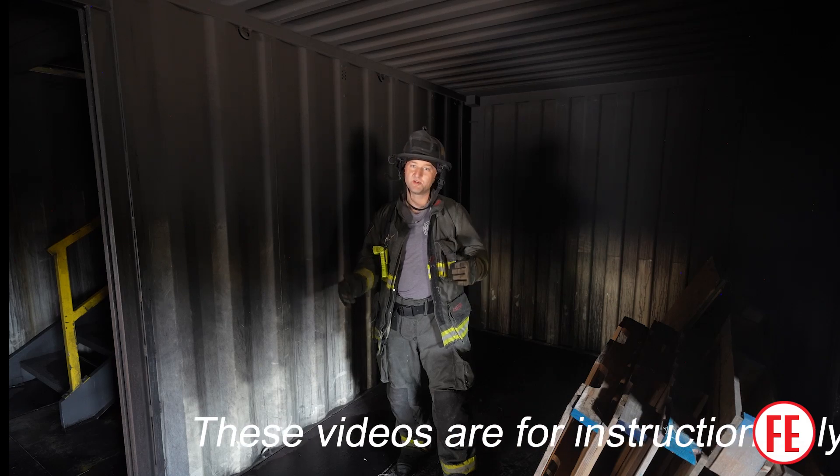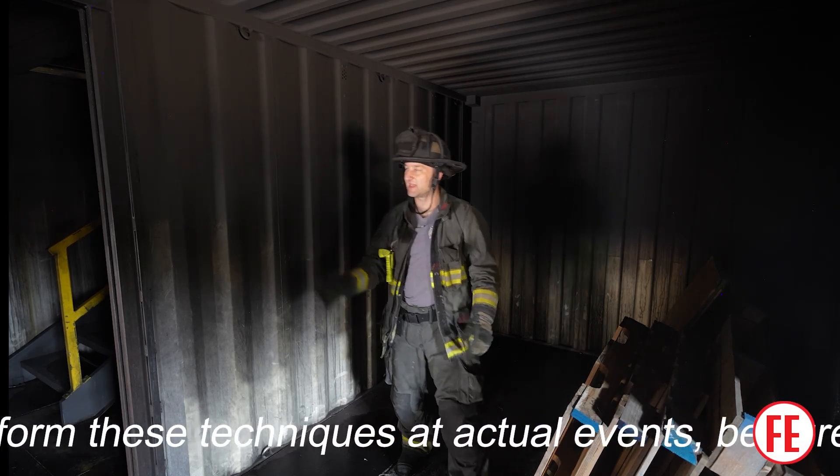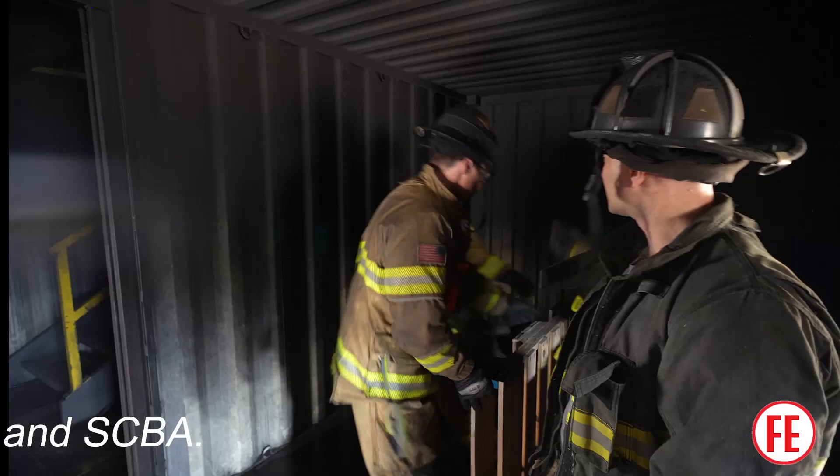Today we're going to build a seven pallet package which we call the box. I'm going to have Gus and Jesse help me out here and we're just going to build it against this back wall.